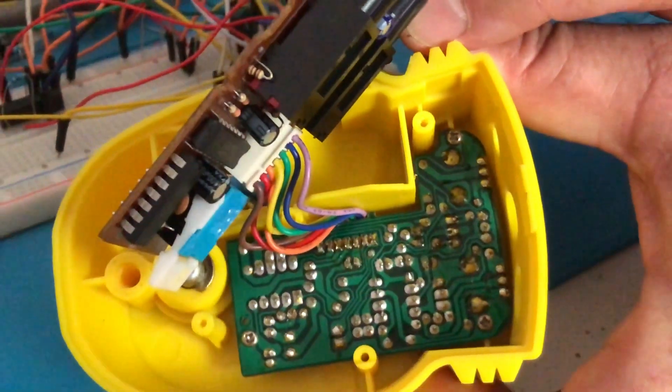We've also bought ourselves a Tube Screamer clone, a DIY kit from Musikding. We're going to see how that sounds, if it's noisy or not. Of course maybe it's us — if we build it and it's noisy, then it's definitely us.